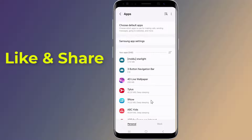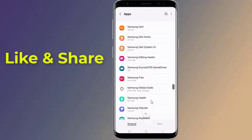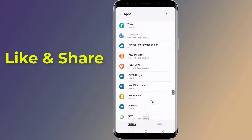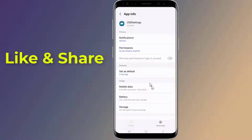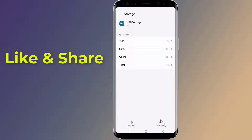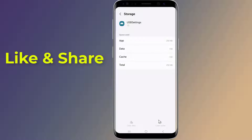Scroll down and tap on USB Settings. Tap on Storage. First tap on Clear Cache, then tap on Clear Data. When prompted, tap on Delete.